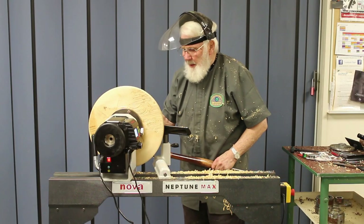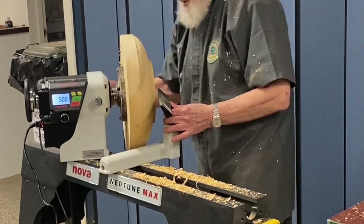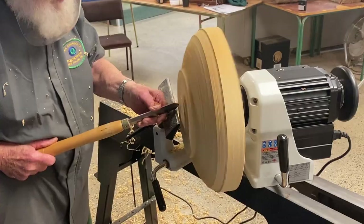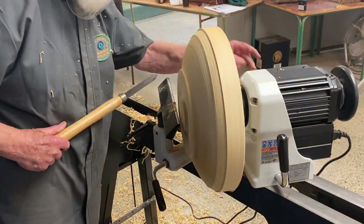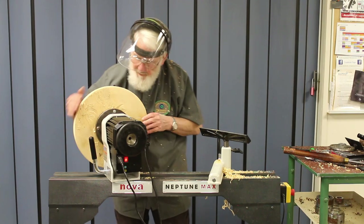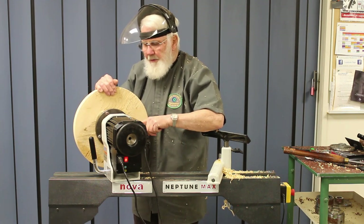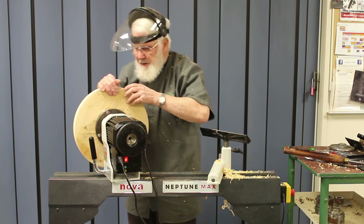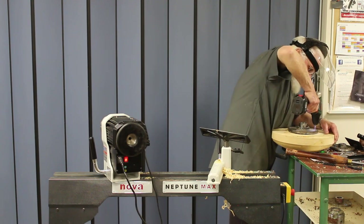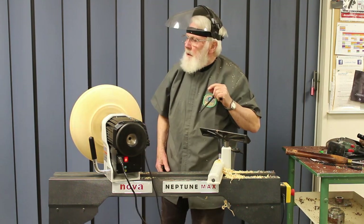My next thing is I want to get a spigot on there to take a 100 mm chuck. Let's just put it on a chuck. For our convenience we'll just turn it there and lock this spindle lock. This spindle lock is rather wonderful too — it's going into the steel in the head, so it's a very robust spindle lock.